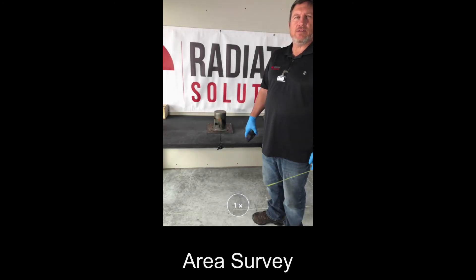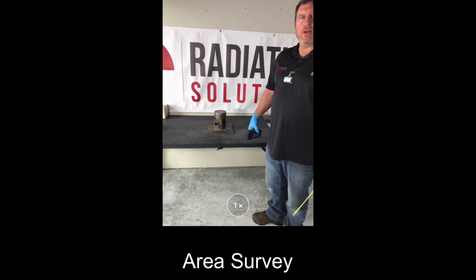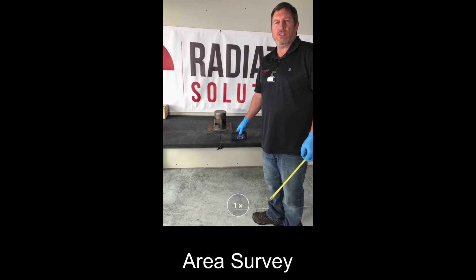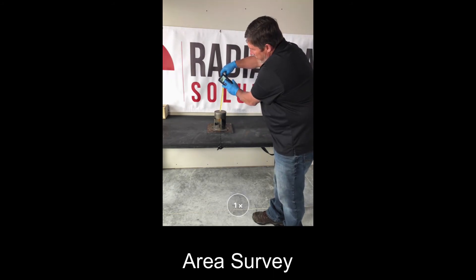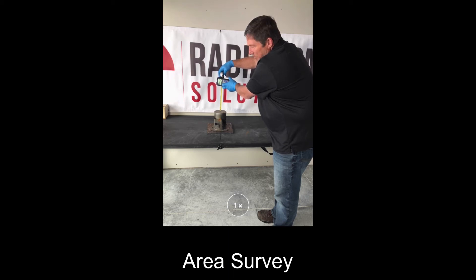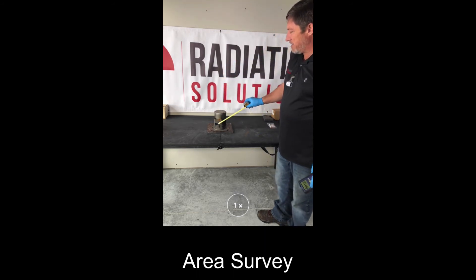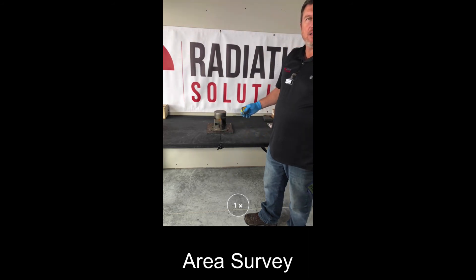As part of any service that Radiation Solutions provides, we always do an area survey of the gauge. When we perform an area survey, we take readings from six different locations at one foot away — or 30 centimeters — from the gauge. We'll use a tape measure and our survey meter. There's a little plus sign at the center of the survey meter indicating the center of the detector, so we place that at one foot from the gauge, let it sit, get the highest reading, and record it. The six locations are: top of the gauge, right side, bottom, left side, back of the gauge, and the back side of the detector.